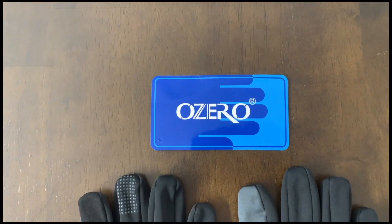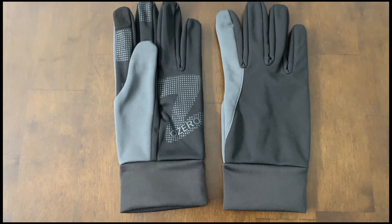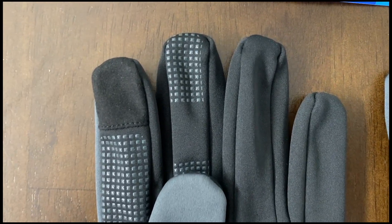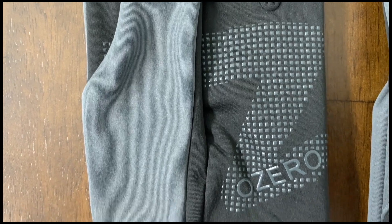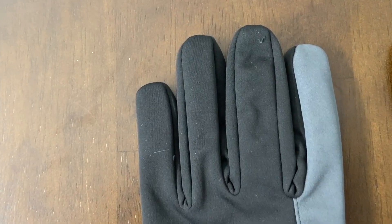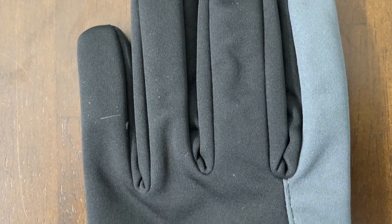Hey, I'm Steve and these are the OZERO Running Gloves. These gloves are specifically designed to provide warmth, flexibility, and also give you good grip in cold weather. They have a thermal lining for insulation and a water-resistant shell that'll keep your hands dry if it's raining or maybe snowing. That's what they're designed for.